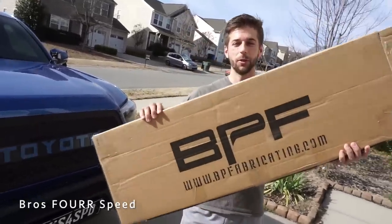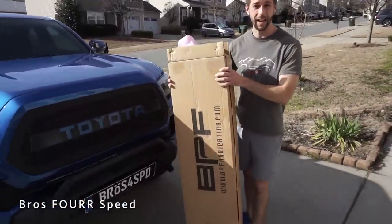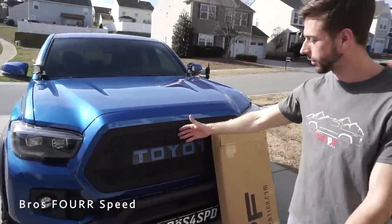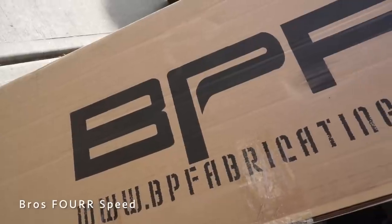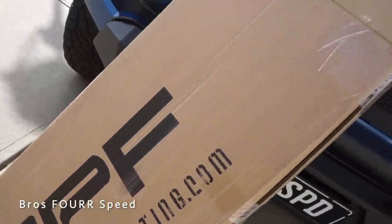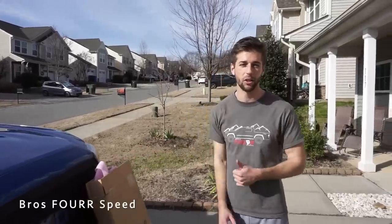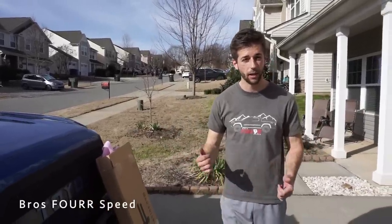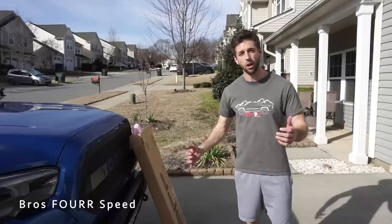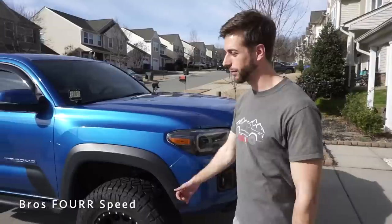Also, huge news — we're doing a grill giveaway for a third gen Tacoma owner from Bulletproof Fabricating. I have a new grill for the truck which we'll be installing later in today's video. If you're interested, send me a message on Instagram. To be eligible: follow BPF on Instagram — link in the description — be a subscriber, and comment on this video. Let me know what third gen Tacoma you have and in one week I'll pick a winner. All BPF's information will be in the description below. Let's jump into today's video.